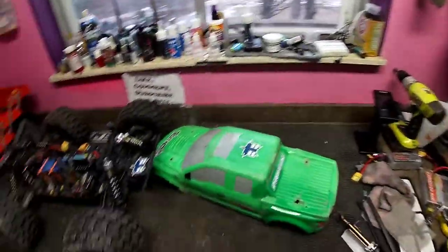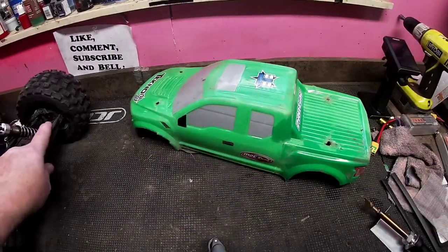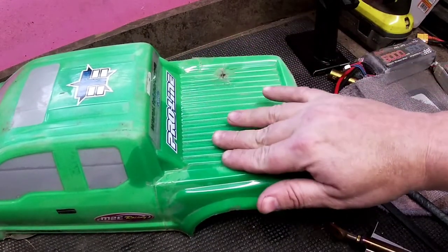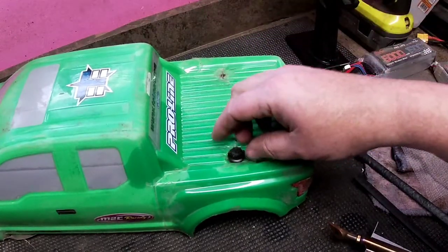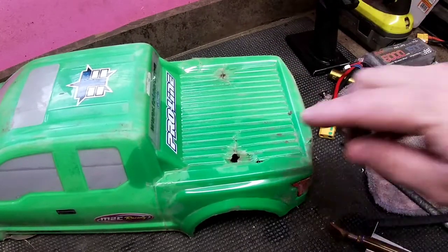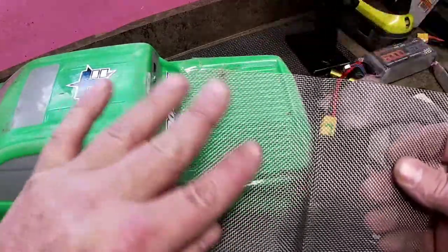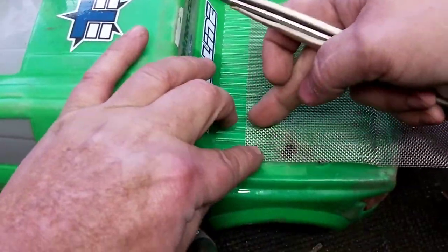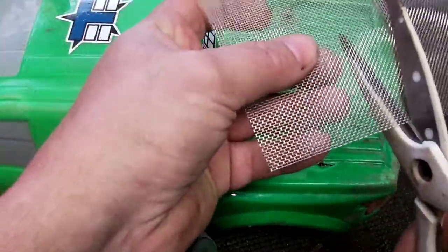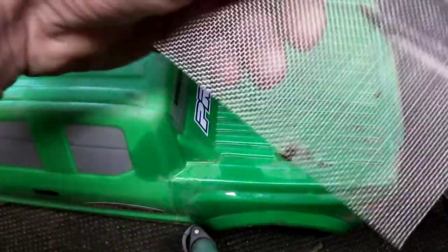I want to duct tape the inside of this one and get it all nice before I start to run it. So we're going to go ahead and try to fix this one up a bit. Now if it's just a small crack and it didn't have a body mount that would screw down onto it to actually hold it on, you can just lay some plastic over it and fill it. But with something like this it needs to be structurally sound, so you're going to want to get some of this stuff — it came with my plastic welding kit. Let's go ahead and cut something out here.